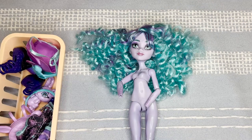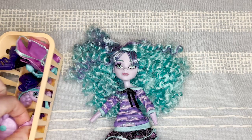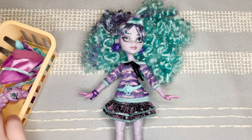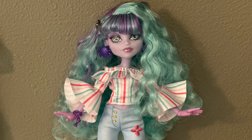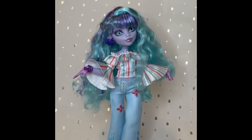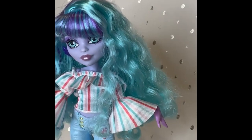Now I'm going to redress her in her original outfit and hands because she needs hands. I actually later changed her into this outfit from a Hairdorables doll I thrifted — I really like the colors on her, I think it looks really good. As you can see, I did repaint her barrette just to give it a little more definition. Let me know if you try this out on one of your dolls and how you like it. Thank you for watching and have a great day.